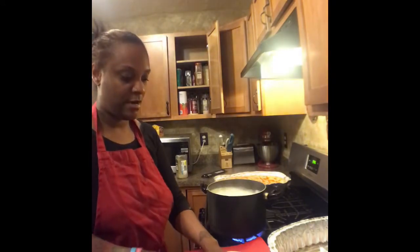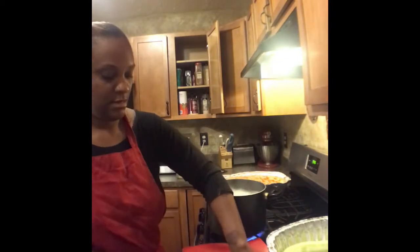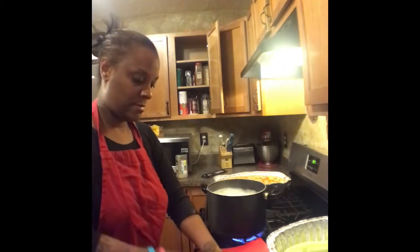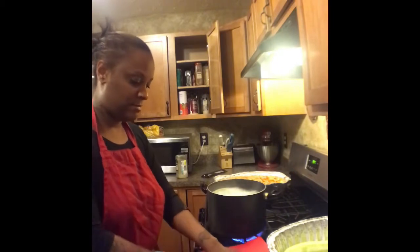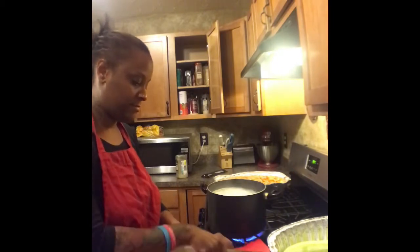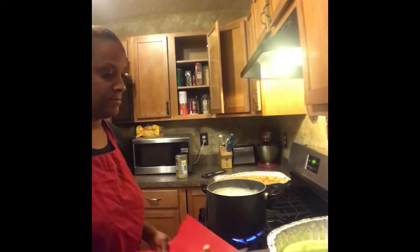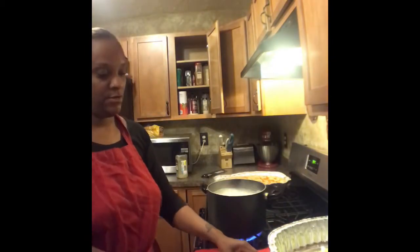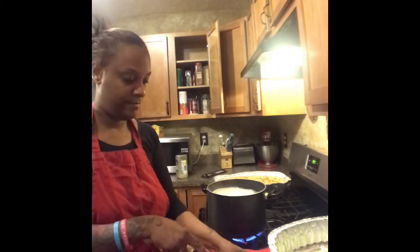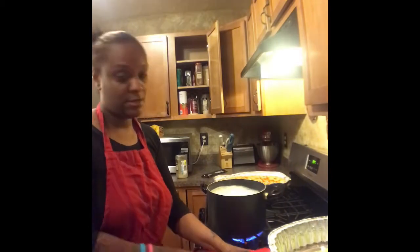Don't worry too much if you leave some skin on there — it won't hurt anybody. I love eating cucumbers with the skin on. I'm just going to slice them up just like that. I'm going to use just half because this is a really big cucumber, so I just use one. I'm going to eat the rest with some Italian dressing — cucumbers are so good.